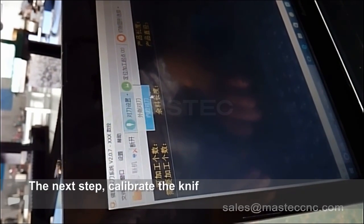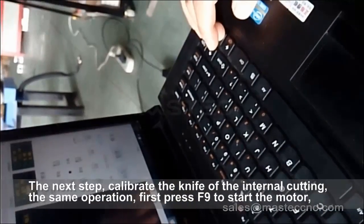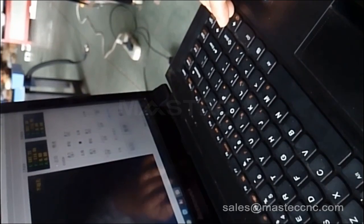The body is returned to zero. The next step is to calibrate the knife of the internal cutting — the same operation.